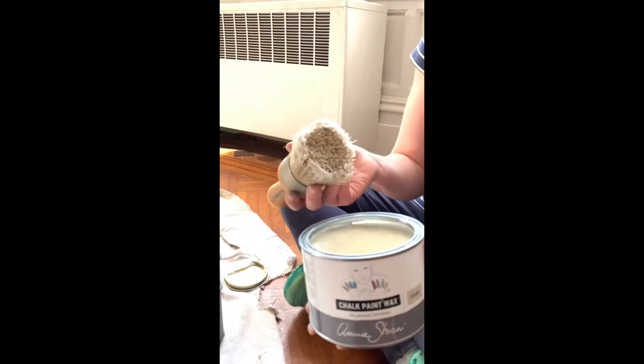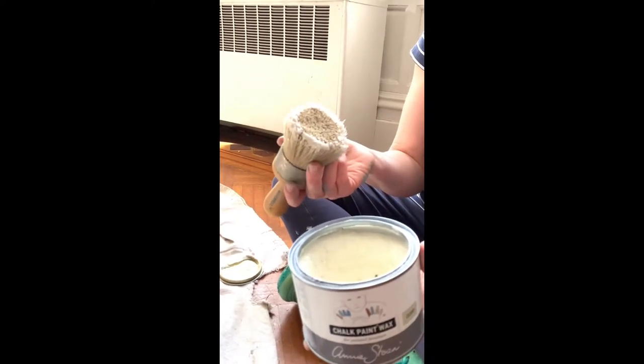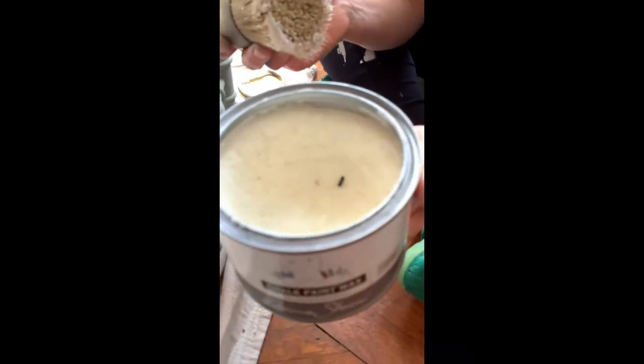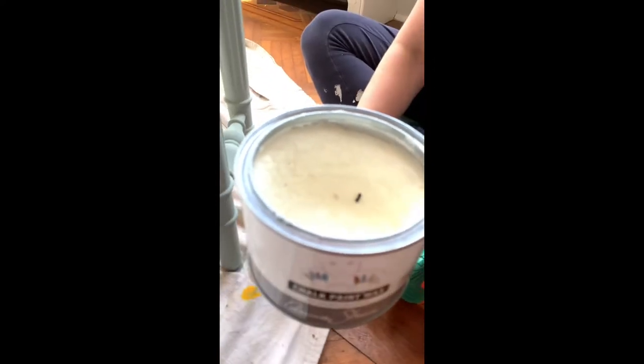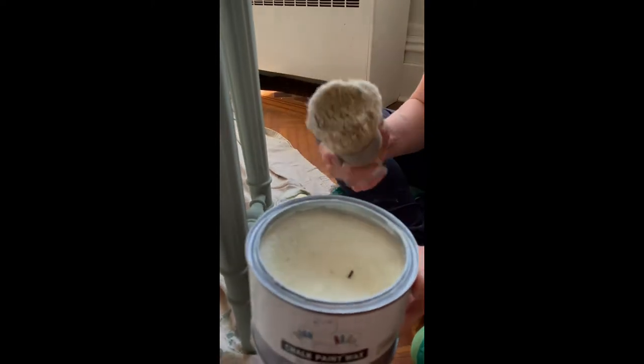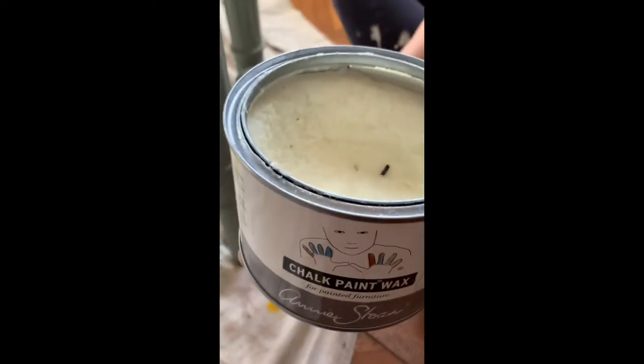When I first started waxing, I tended to way overdo the wax. The key to wax is thin coats, and the bad news is, in my opinion, two or three coats are better than one. It is a little tedious, but the brush helps it go fast, and it seals your piece and gives it a beautiful patina, especially after you rub and buff it when you're done.